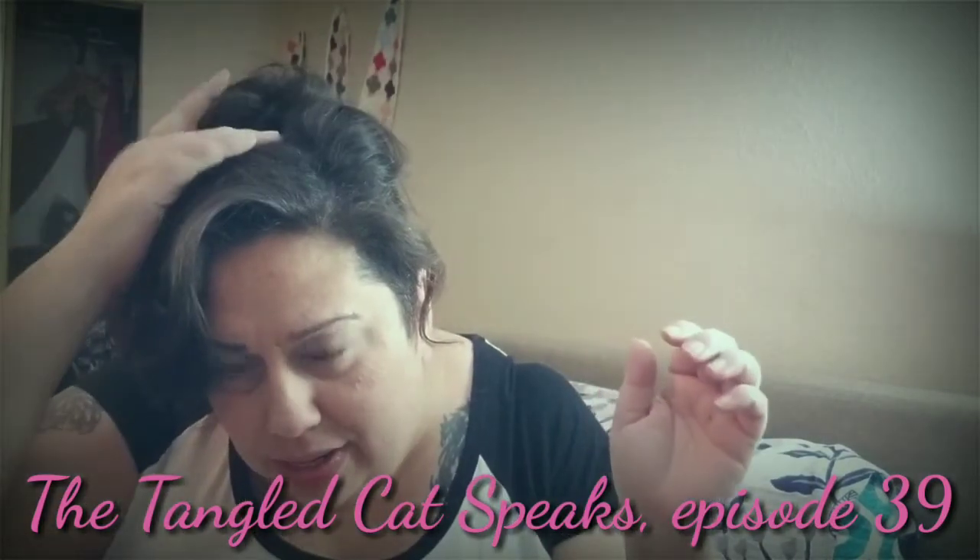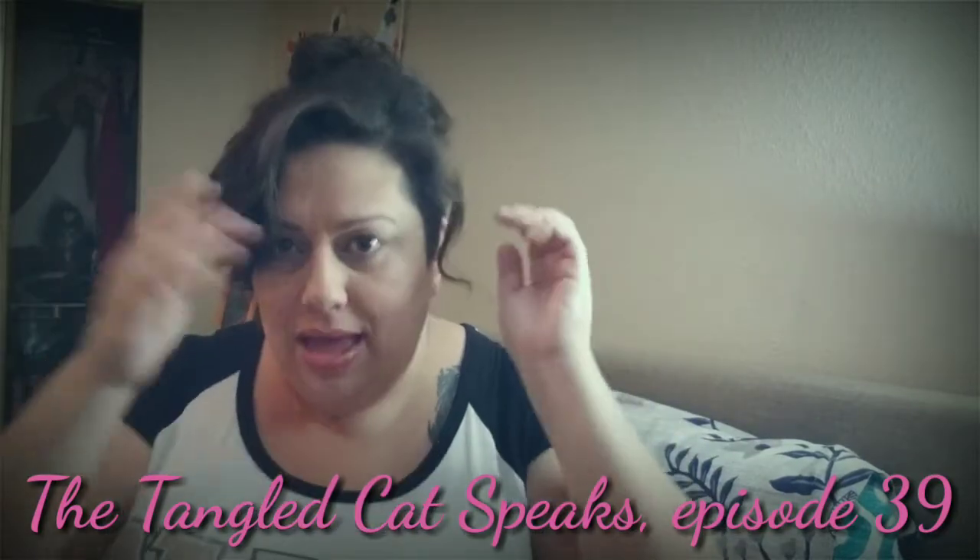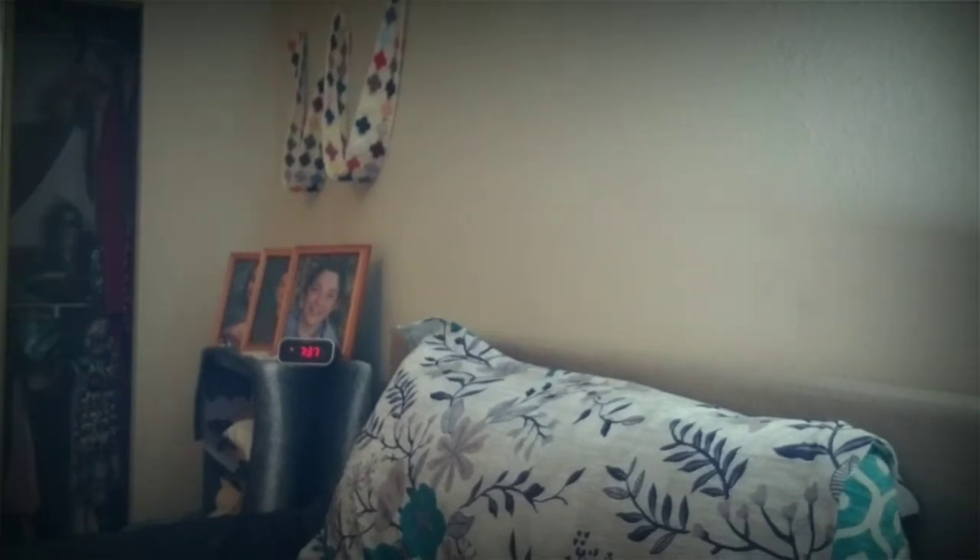Sparkles. Glitter in my hair. Natural glitter in my hair. Oh crap. That's graceful. Hi everyone, I'm April and you're watching The Tangled Cat Speaks.